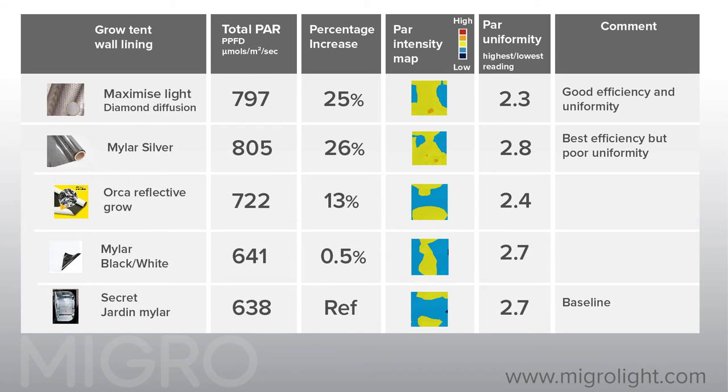You can see that the diamond diffusion is the best performer in both categories. In addition, the silver mylar not only generates hot spots but creates an unpleasant environment to work in due to its wavy and shiny surface.